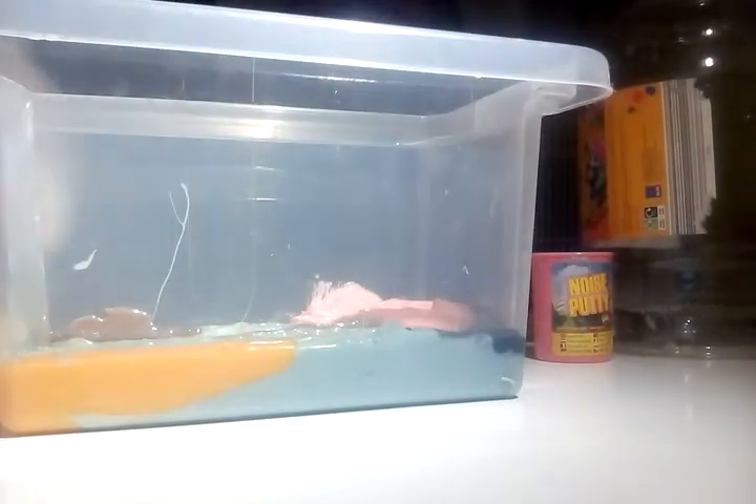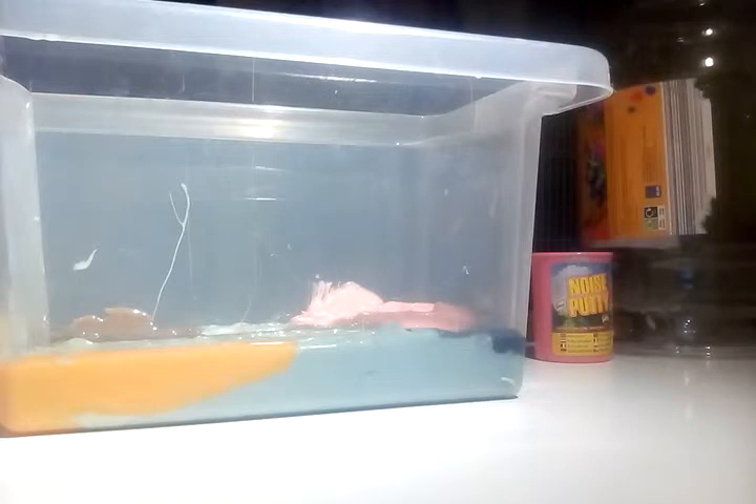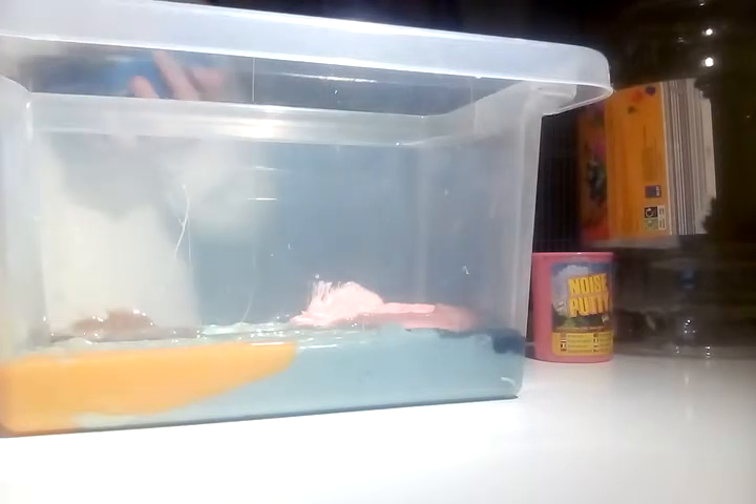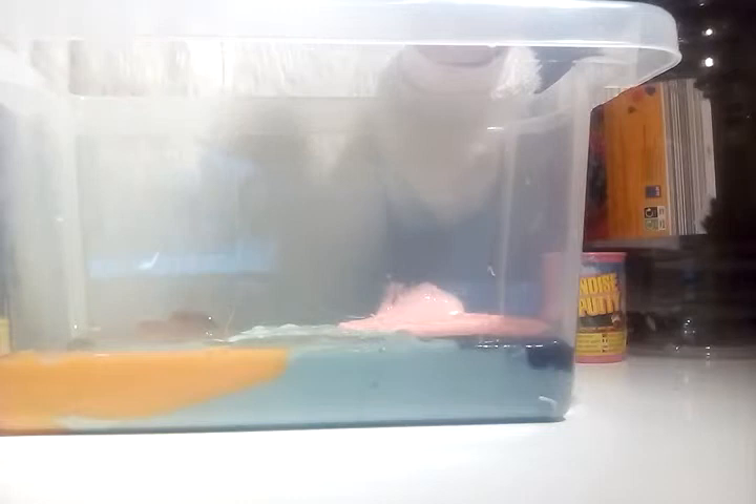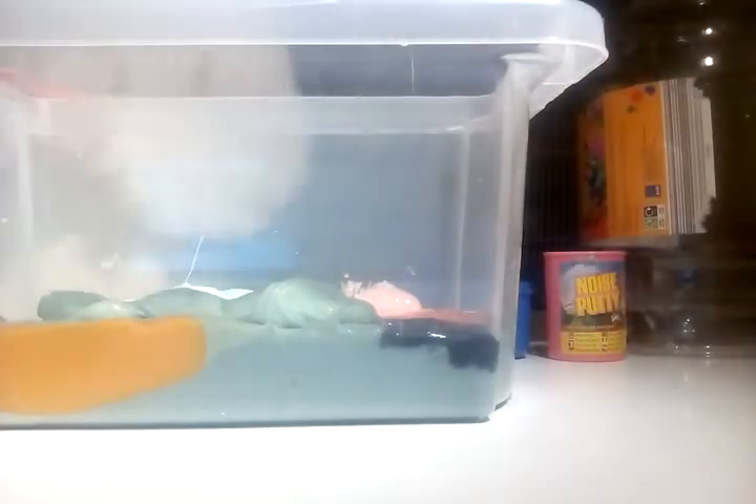Now we're down to two slimes. Oh my gosh this one got so soft - it's a sky blue. Sorry for any noise by the way. Okay let's add it in. Alright, that's all - one more slime. Let's just add this orange in, it looks colourful.